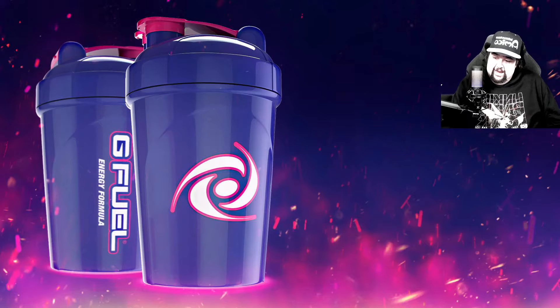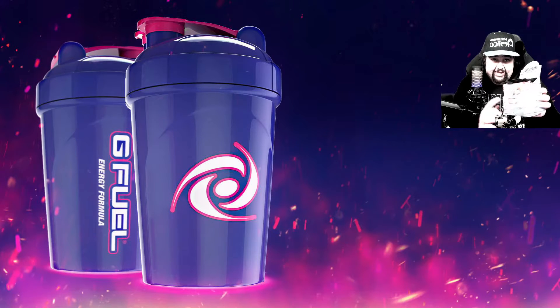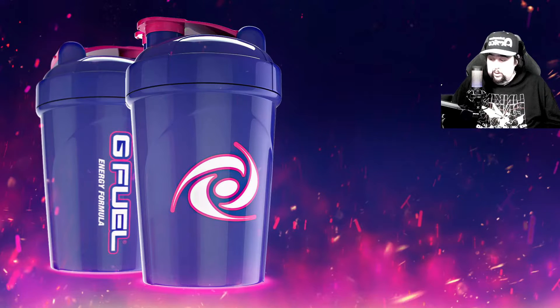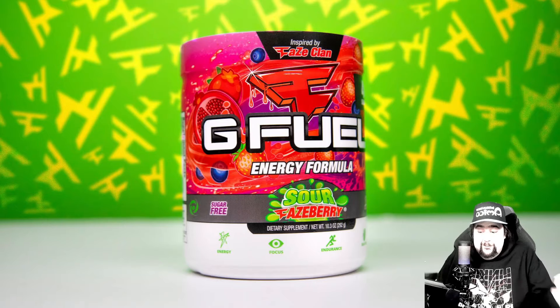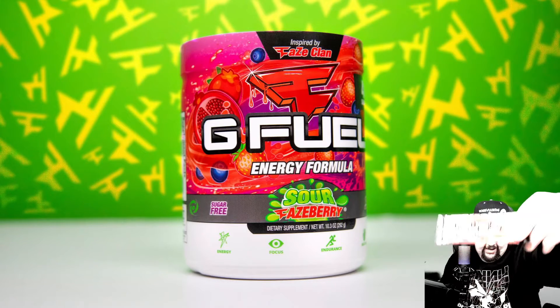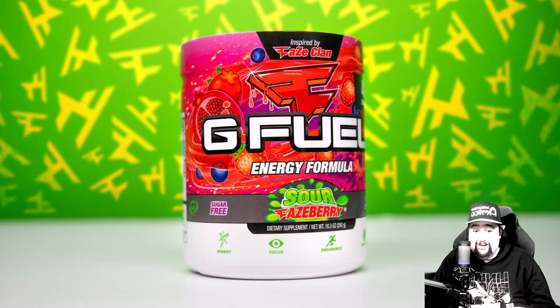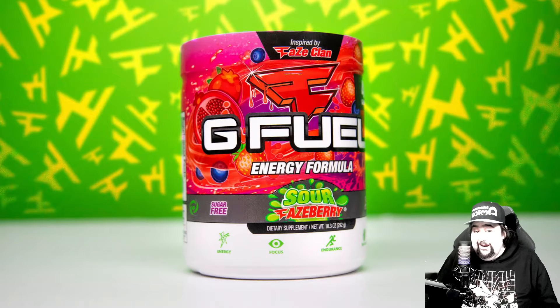And we are back. It took a little longer than I thought it would because they didn't have it in the order that I ordered. The first one is Sour Faceberry. I have had this before — I like it. It's somewhat sour, but it's not mega sour. It's not like having a handful of those mega sour warhead candies, which I have had. I don't recommend it.